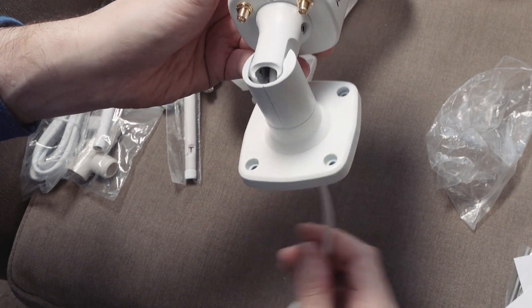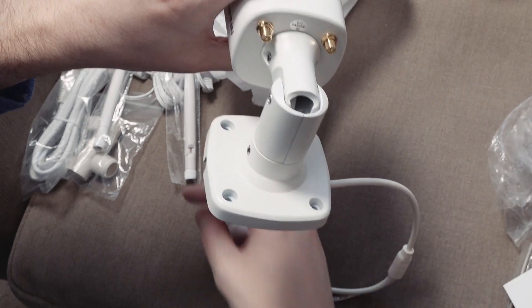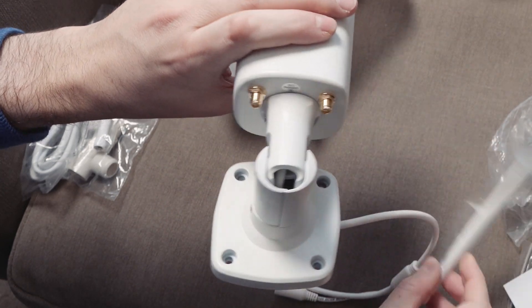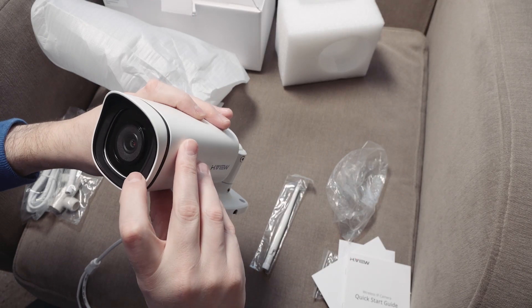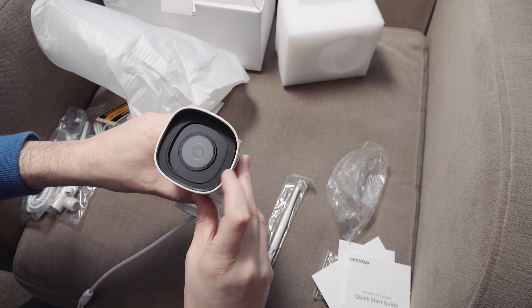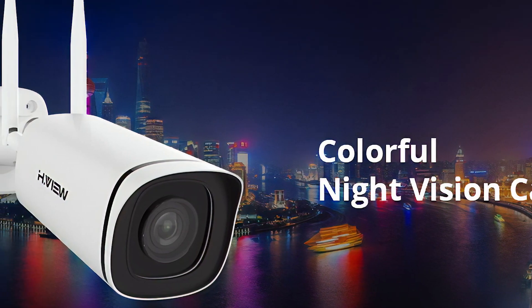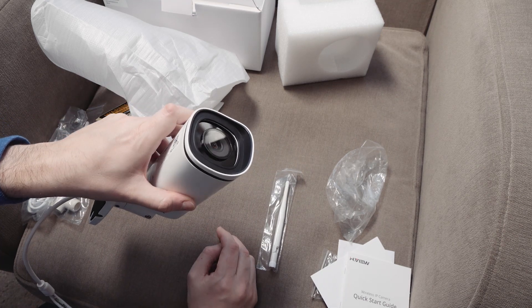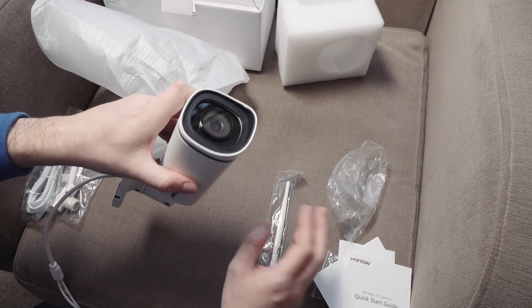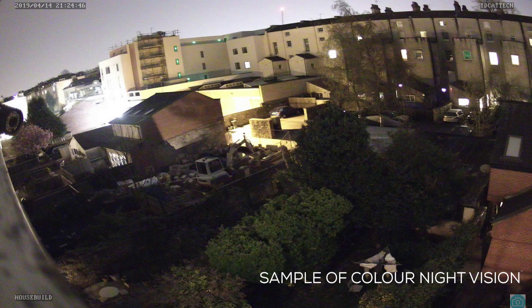That cable goes in the back there — the power and the LAN. You don't need to use the LAN, of course, and the Wi-Fi antennas fit to the back there if you're going to use this on Wi-Fi. Fully weather sealed. You can see the night vision LEDs there — I'm pretty sure this one does have night vision. They're promoting the fact that this has color night vision, so rather than the usual black and white, this apparently has color night vision. I'm not sure whether they just increase the camera sensitivity to achieve that.